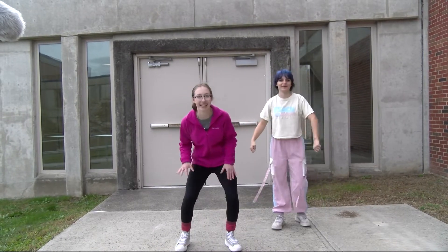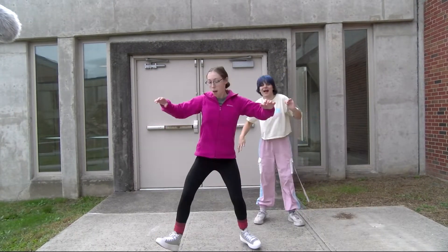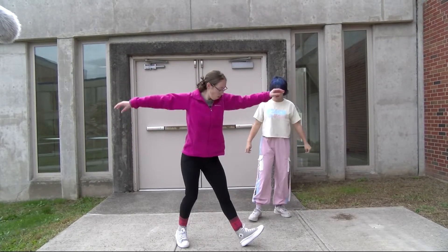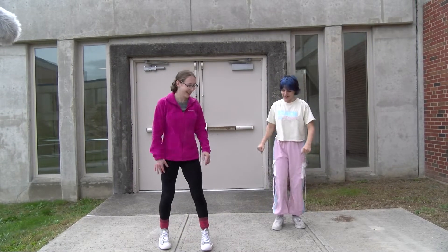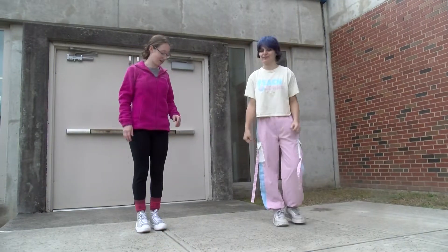You're squatting! You're gonna have thighs of steel after this. This is a cardio workout. Let's get those roller skating legs going. I'm gonna start without the end but just work on the footwork, because I feel like that's gonna be harder.